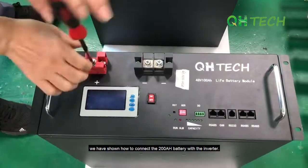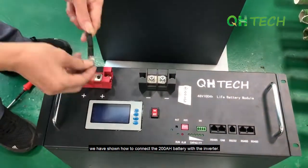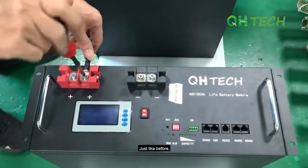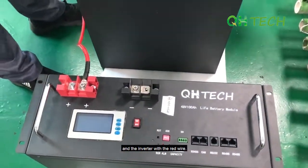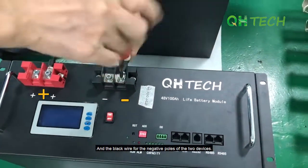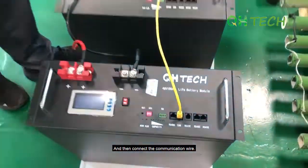In the previous video, we have shown how to connect the 200mAh battery with the inverter. Now let's try out the 100mAh battery. Just like before, connect the positive poles of the battery and the inverter with the red wire, and the black wire for the negative poles of the two devices. Then connect the communication wire.